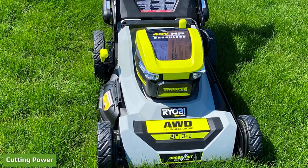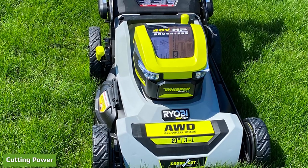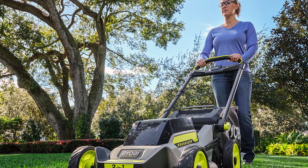Like we've seen in previous models, the RyoBi crosscut lawnmower features a stacked blade system. This configuration provides improved cutting performance and mulching capabilities over a traditional single blade mower.